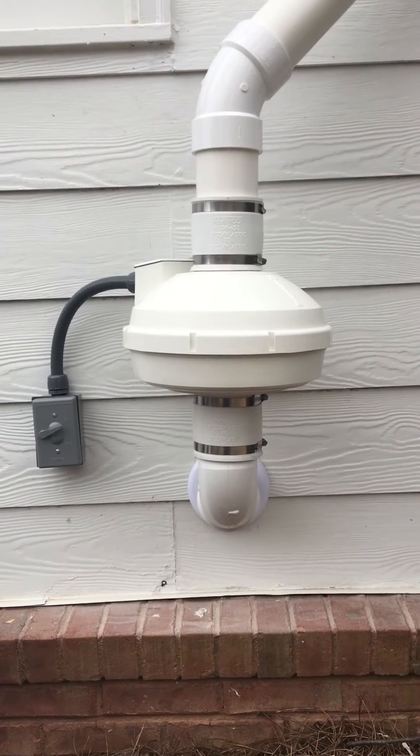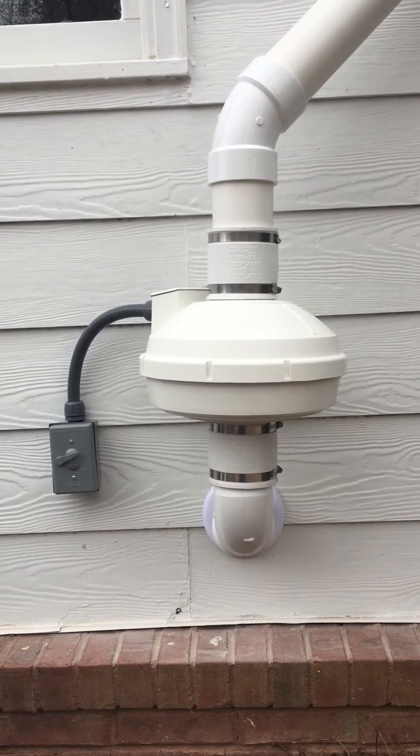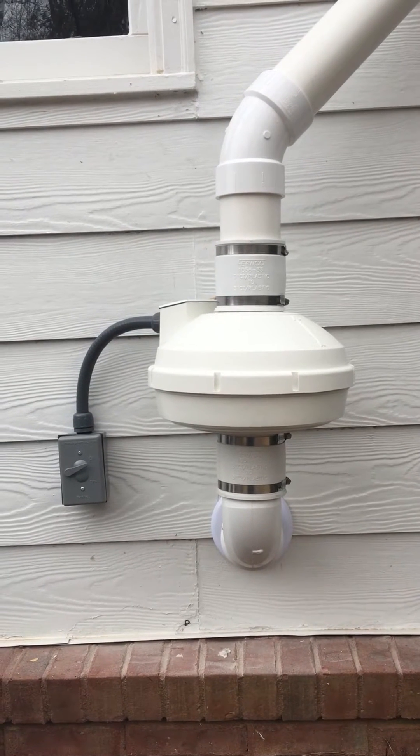Good morning. This is James here. I want to give you guys a few radon fan installation tips.